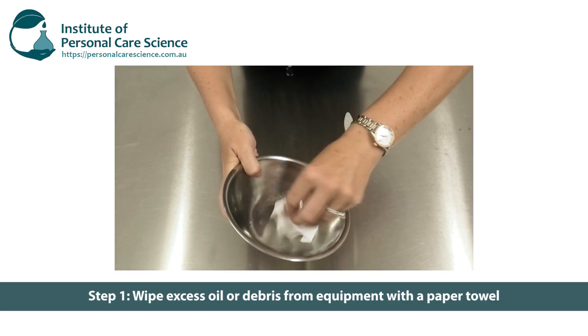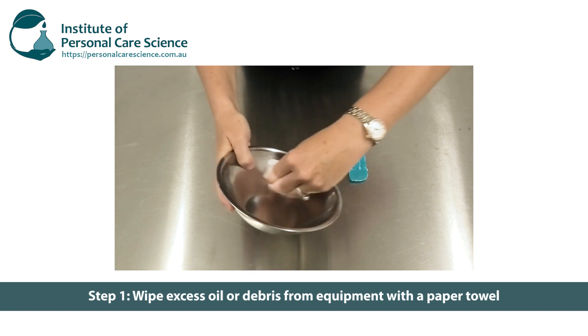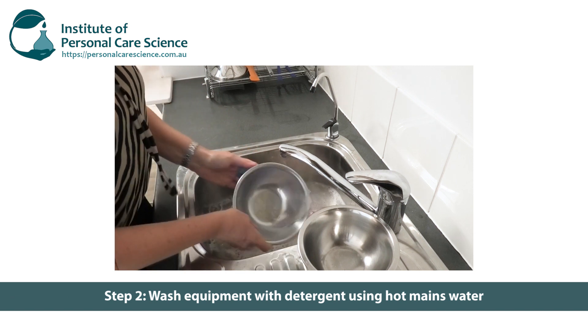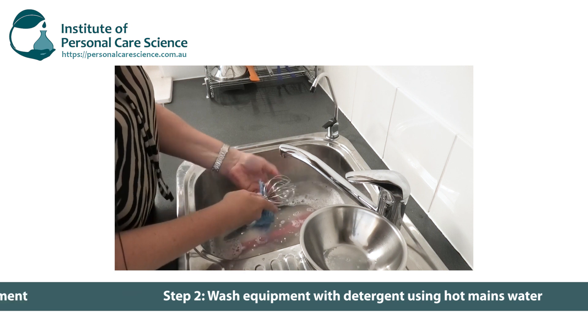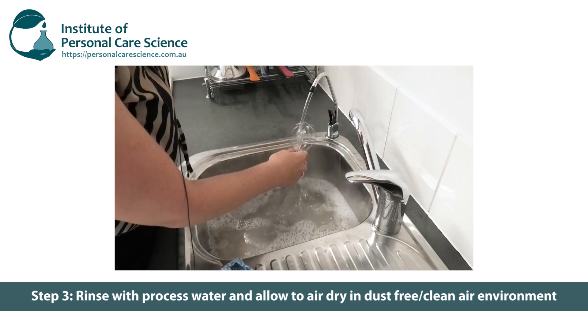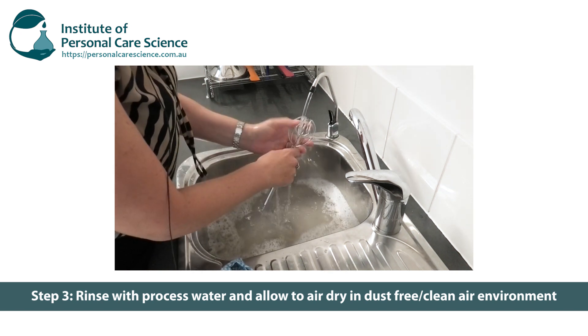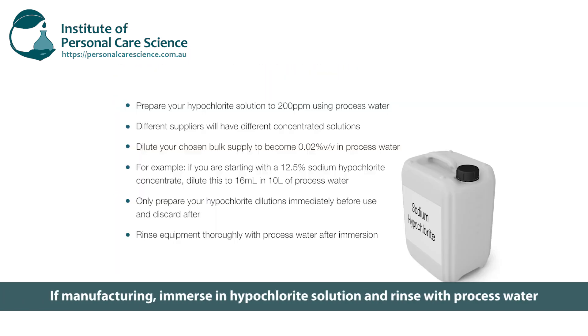So let me just run through those steps again. Step one: remove any excess oil or debris using paper towel or similar before you get to the washing step. Step two: wash the equipment thoroughly with hot soapy water — detergent is fine at this stage and use mains water. Step three: rinse with process water. If you're just working with your lab equipment, allow it to air dry in a clean environment. If you're manufacturing, follow with a hypochlorite immersion, then rinse with process water again before allowing it to air dry in a dust-free clean environment.